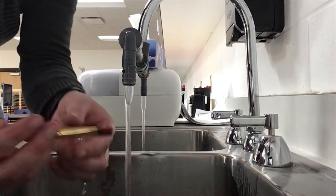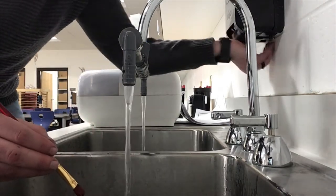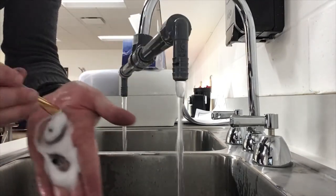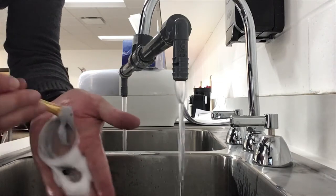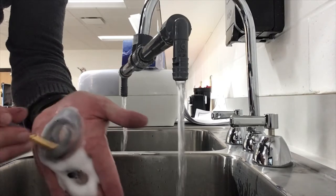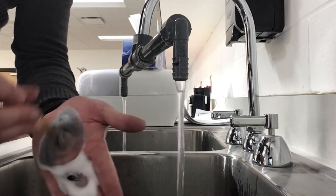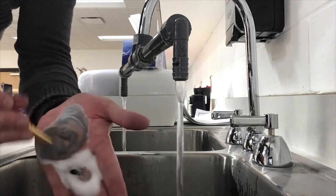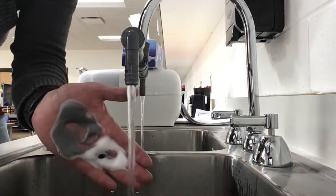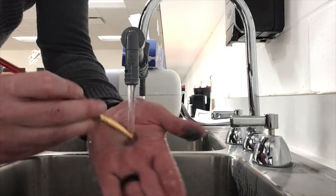Once we've got most of the paint out we can go ahead and get one pump of soap, and not in the water — we're just going to wash our brush by making nice soft gentle circles in the palm of our hand. Do this for about 15-20 seconds. You can see our brush wasn't as clean as it looked, and once we have done that for 15-20 seconds we can go ahead and rinse our brush.